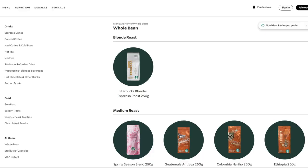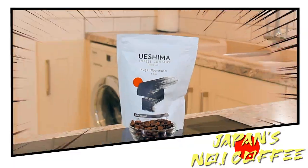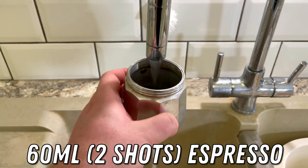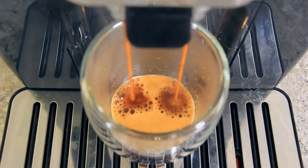Firstly, pick out your favourite coffee. If you want to be as authentic as possible, you could use Starbucks coffee, but I'm going to be using Fushima. Throw yourself 60ml of coffee or two shots of espresso. I've tried making this with a mocha pot as well as my bean to cup machine.